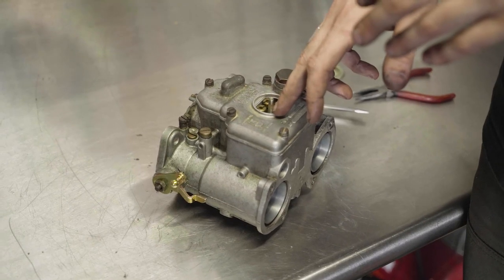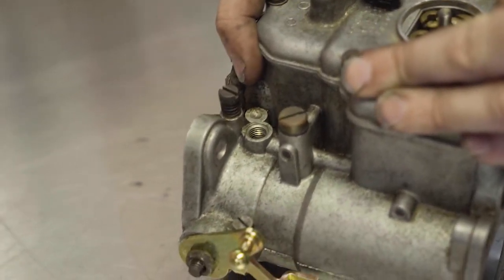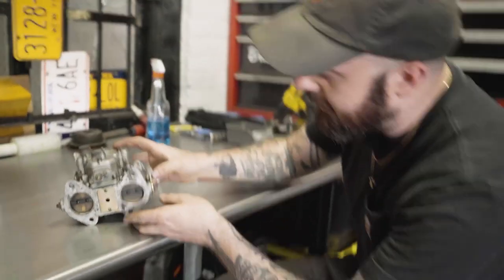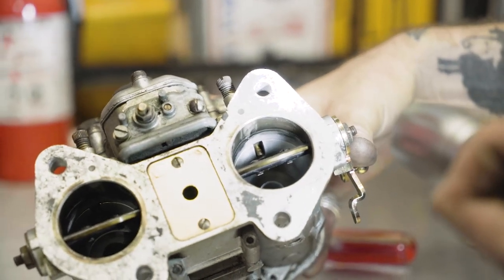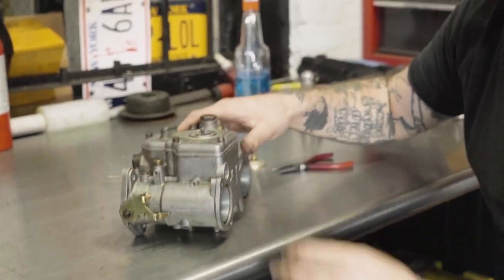When fuel enters through your idle jet, it runs into the casting back here to your progression holes. You've got three progression holes here — later models have four. These progression holes deliver fuel at the bottom of the RPM range and at idle until the main circuit comes on and your main jets start delivering fuel to the combustion chamber. When you look inside and you turn the butterflies of the throttle, you'll see your progression holes on the inside. Fuel comes in at idle through the progression holes, and that comes into play when we start talking about setting our idle speed adjustment and our idle screw adjustment.